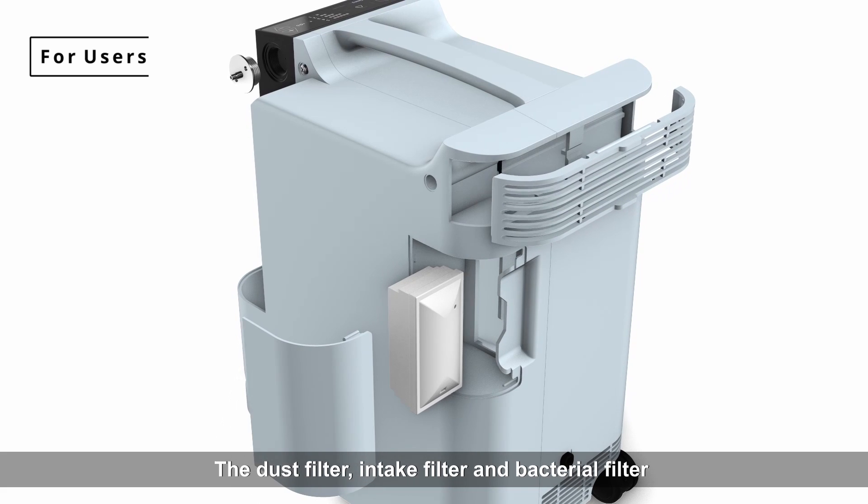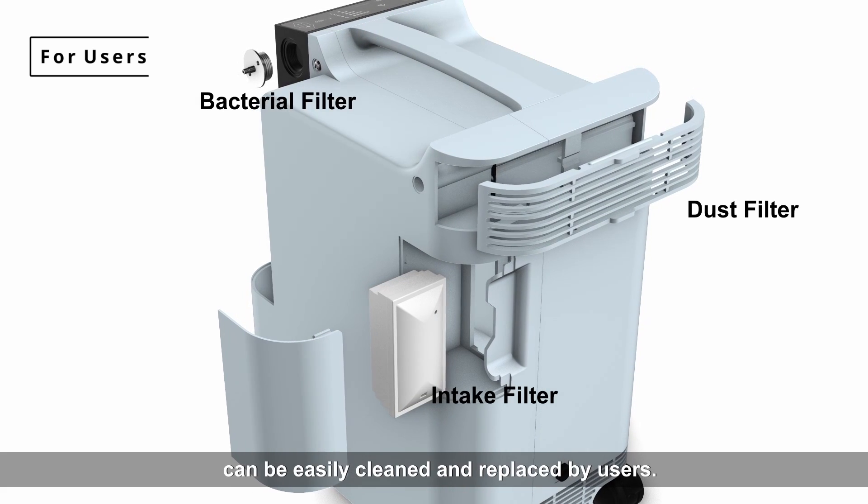The dust filter, intake filter, and bacterial filter can be easily cleaned and replaced by users.